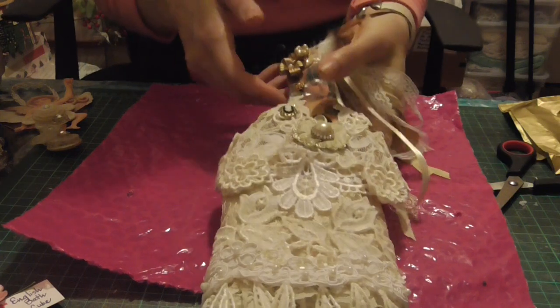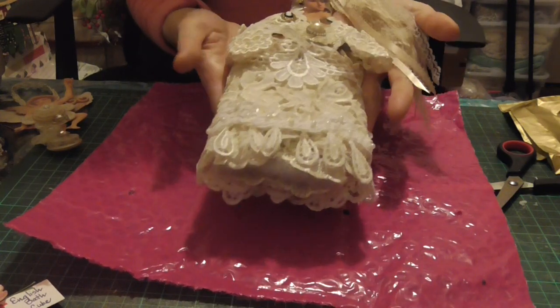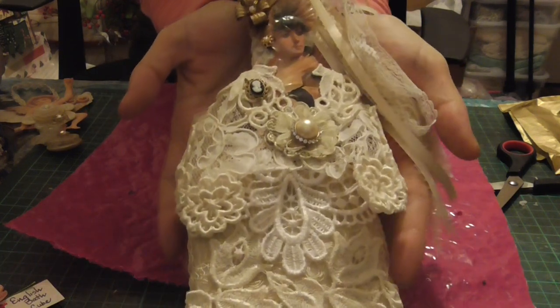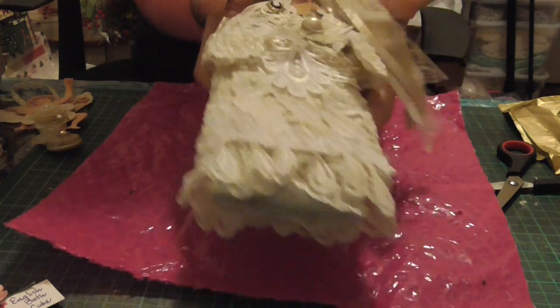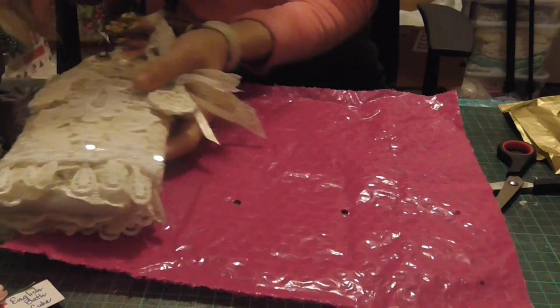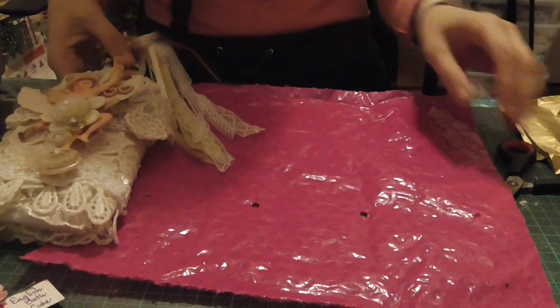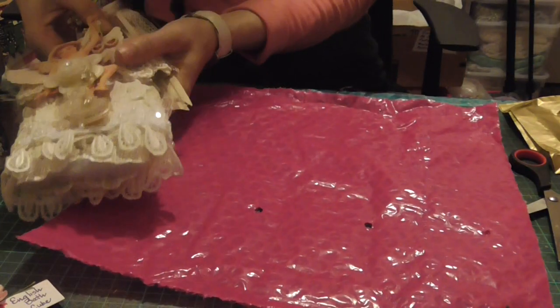Hi ladies, welcome to part three. In the last second part I finished showing this beautiful altered paintbrush and this gorgeous button fairy, so now I'll be opening the next one.